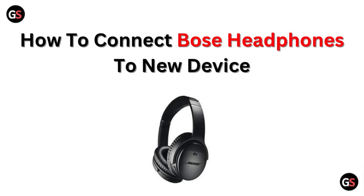Hi, welcome to our channel. In this video, we will discuss how to connect Bose headphones to a new device.